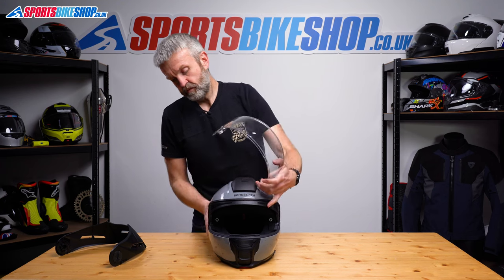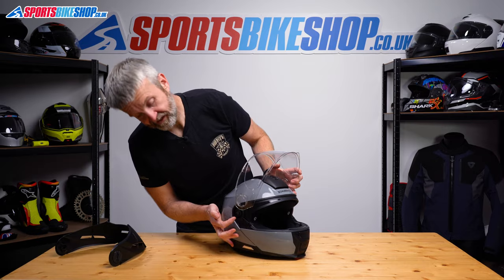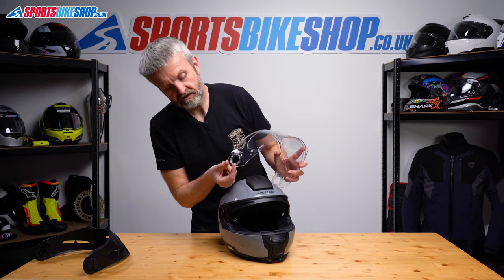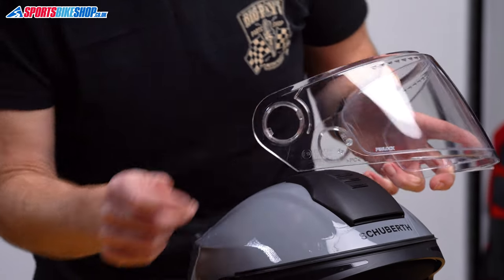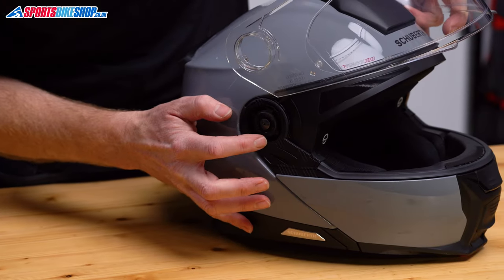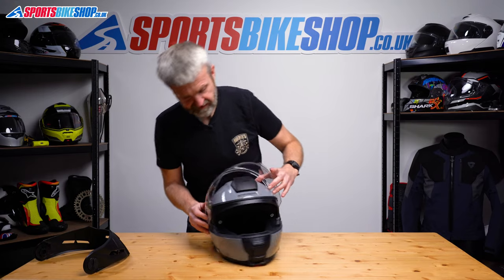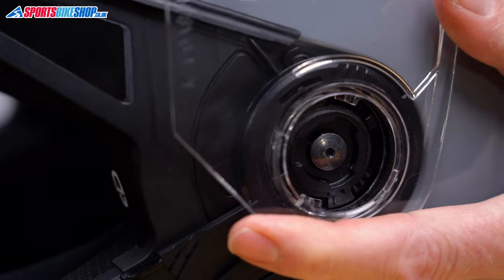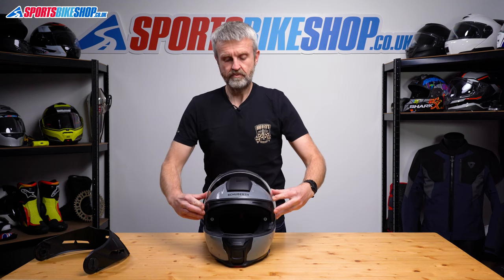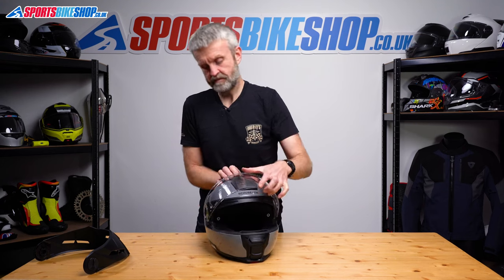To refit it, it's just as simple but not quite as simple to show you. There's a recess in the gear mechanism just above the release lever. This tab here on the visor needs to go into that recess just above the release lever. So we'll place that in there like that. Turn the helmet, do the same on this side, and then rotate the visor back towards the front of the helmet, listening for the clicks for it to have gone back into place.